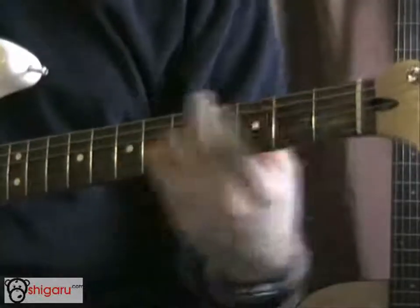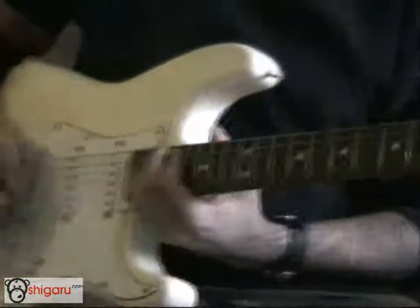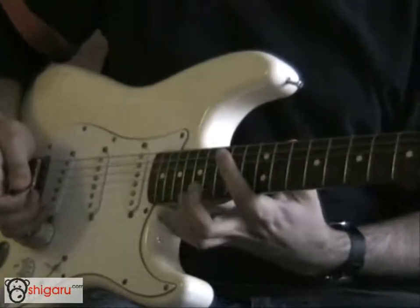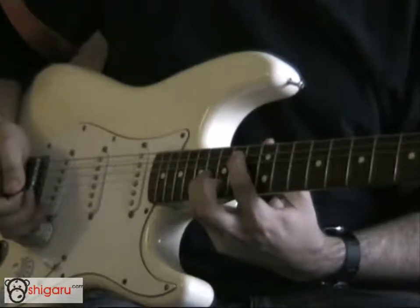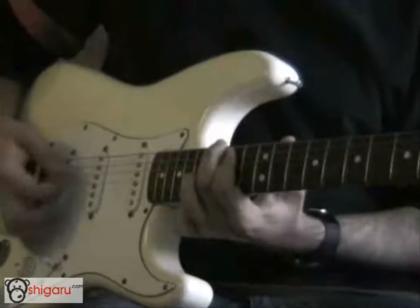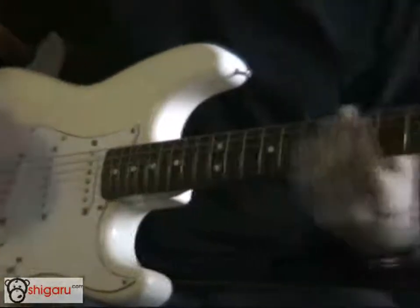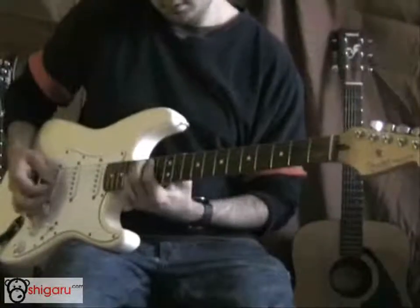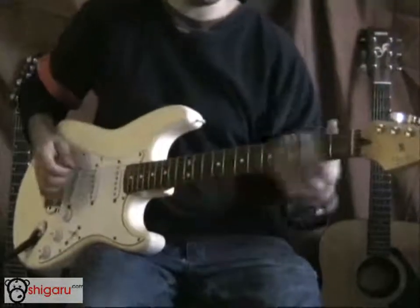One of the guitars plays those power chords, and then the other guitar goes up the neck and plays octaves — first finger on the 14th fret, third finger on the 16th fret, up to the 17th fret, and down to the 12th. If you've got another guitar player it might be fun to try that.